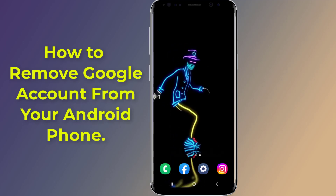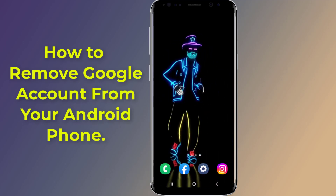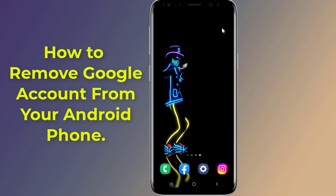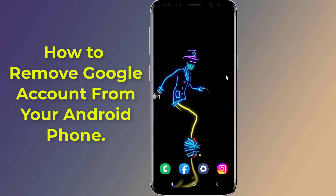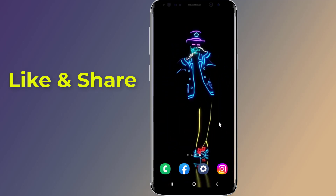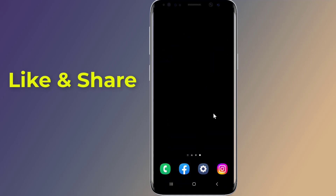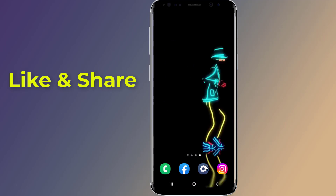Do you want to remove a Google account from your Android phone and sign out of your Google account? After a factory reset, deleting your Google account will remove it from your Android phone, the Play Store, and also remove your Gmail account. In this video, I will show you how to remove a Google account from your Android phone and sign out.